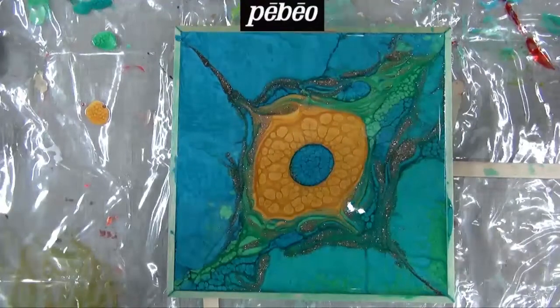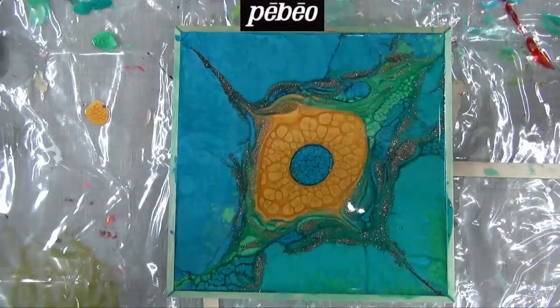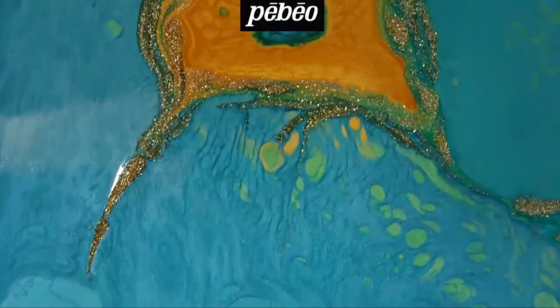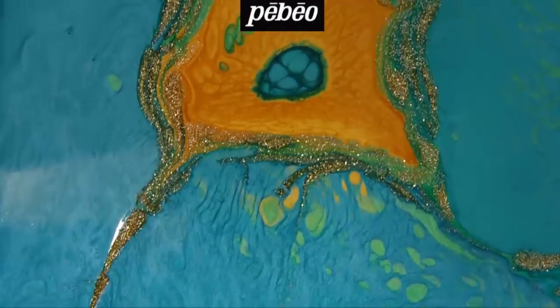Once satisfied with the piece, the artist allows it to cure for between 40 to 72 hours depending on the thickness of the paint applied. And there you have it — a stunning piece that only requires a touch of inspiration.